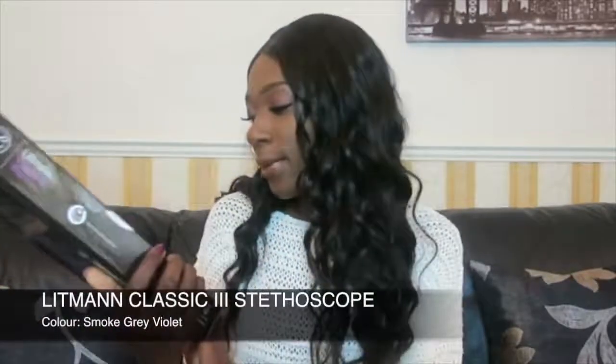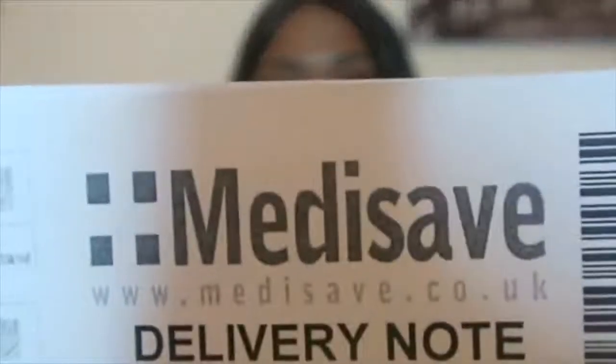I got this stethoscope about two months ago — the Littmann Classic III stethoscope. I've actually used this stethoscope for one of my OSCE exams, and it was actually pretty good. I went on the Littmann website first, and they had a link with several different websites where they sell stethoscopes. I decided to get mine from Medisave.